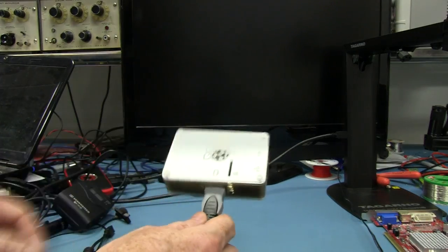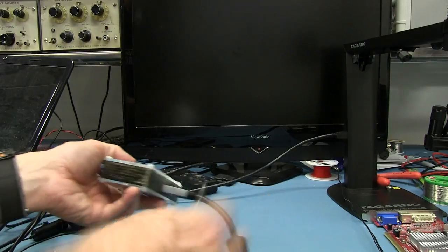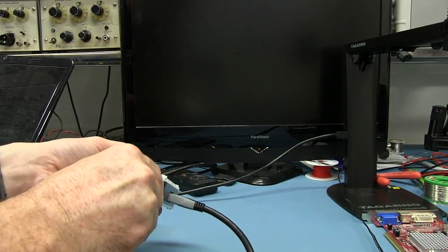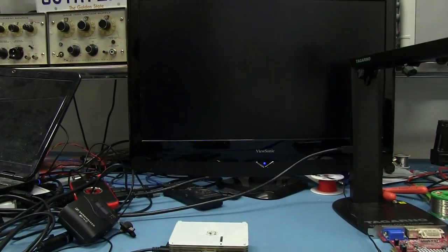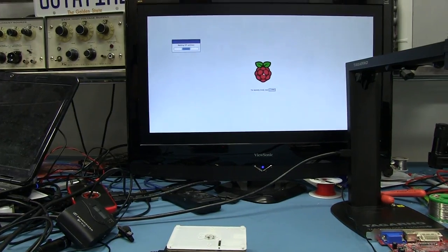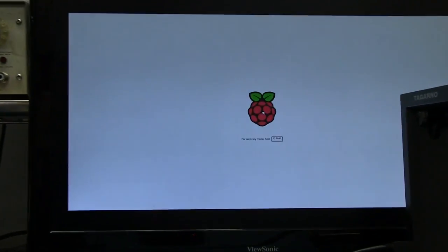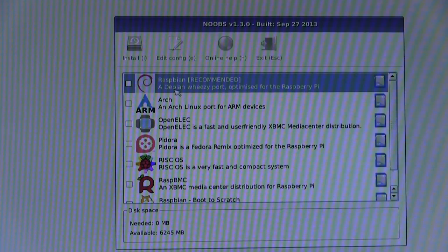I've whacked in the SD card that came with it and I'm going to power the thing up — plugged into HDMI on my monitor. Let's give it a burl. There's a light — ta-da! Yes! Raspberry Pi is booting up! Fantastic. I haven't used one for a long time. We've got a Debian Wheezy port. I'm not penguin enough to know what that means. There's also an Arch Linux port for ARM devices, OpenELEC — fast and user-friendly XBMC distribution — Pidora which is a Fedora remix. And Raspberry Pi boots to Scratch — very fast and compact operating system.